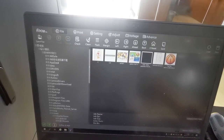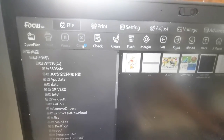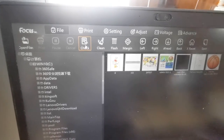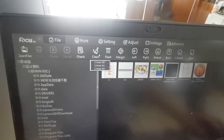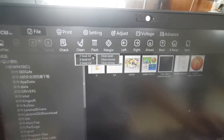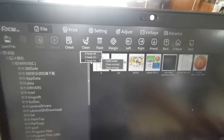We can also open a file from here. Here is for print, pause, and cancel the job. This is to check the head status — whether the head is clogged or not. This is for cleaning to clean the print head — we can choose two heads for weak, normal, or strong, or we choose head one or head two cleaning.